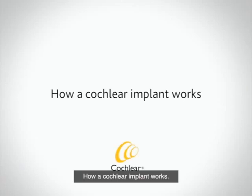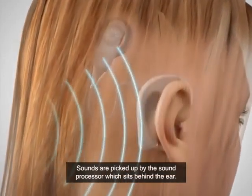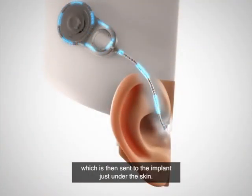How a cochlear implant works. Sounds are picked up by the sound processor, which sits behind the ear. These sounds are turned into digital code, which is then sent to the implant just under the skin.